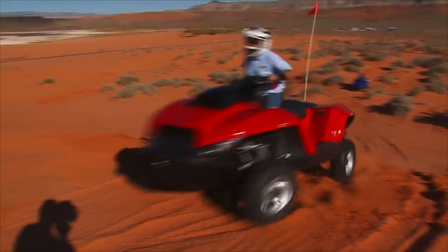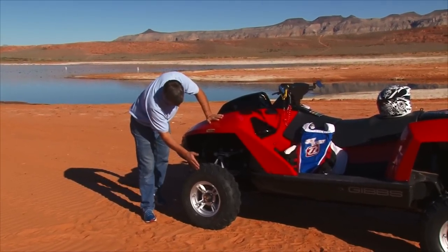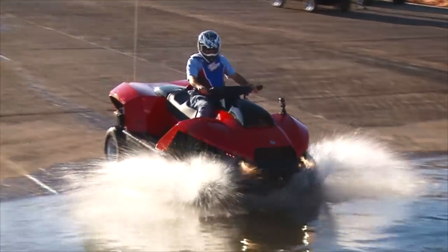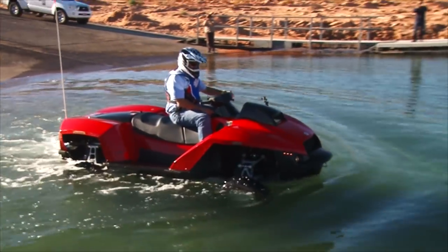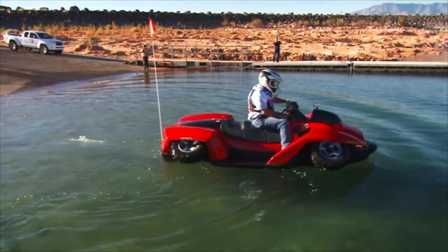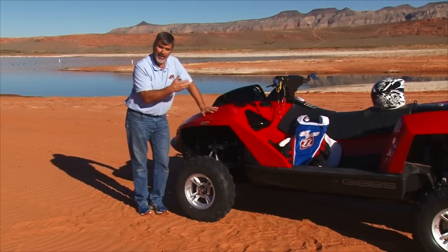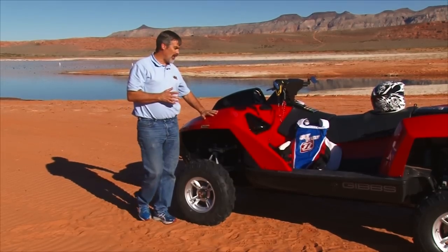The Gibbs Quad Ski has an independent front suspension and when you go to hit the water, you engage these wheels and they'll actually suck back up into these fenders. So even though it's in ATV mode right now out on the sand, the minute we want to go hit the water, we'll suck those tires up and it'll change the propulsion and give all the power to the jet drive and away the thing will go.